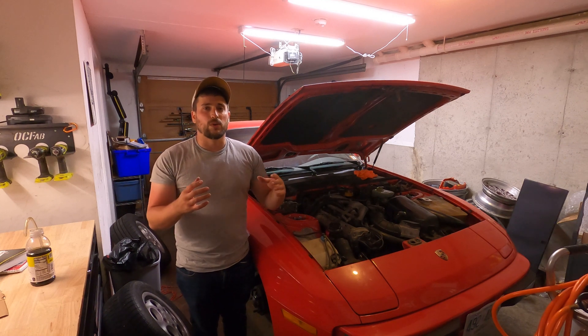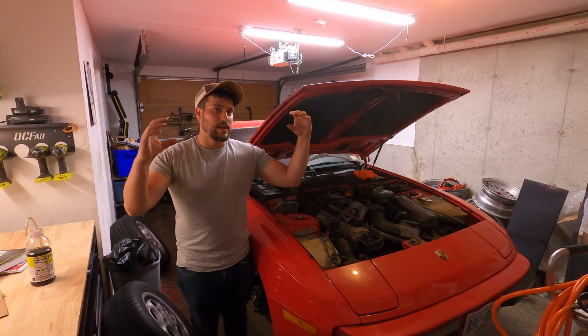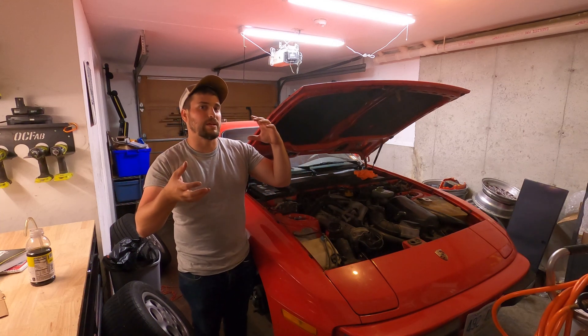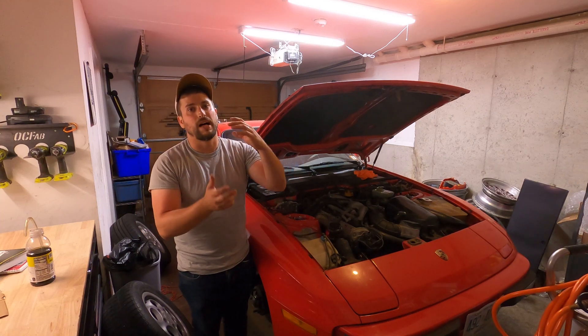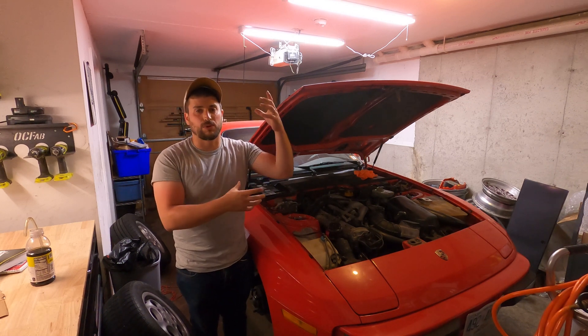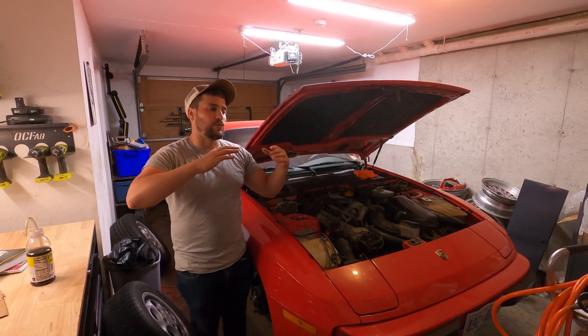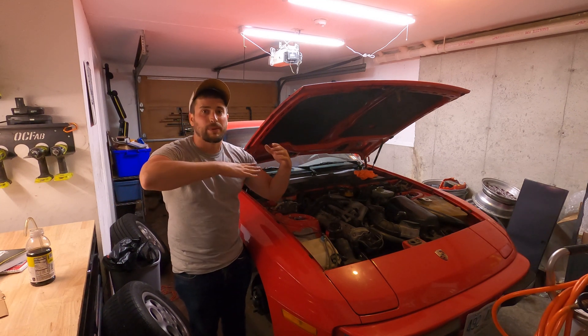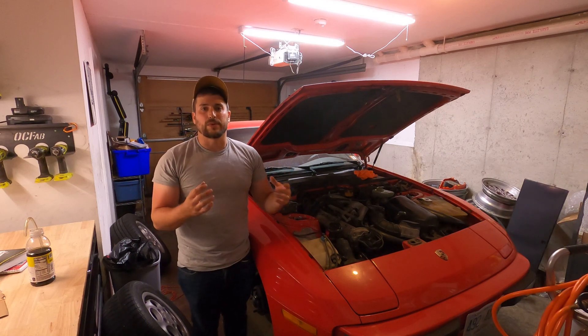A torsion bar works like this: it's basically a bar that has splines on each end, and it has a twisting force applied to it that the rest of the suspension is going to try to comply to. So it has a strut like a normal car would, but it doesn't have a spring. Instead, it has that force applied through trailing arms and spring arms that are trying to push back up against the chassis due to that twisting force.